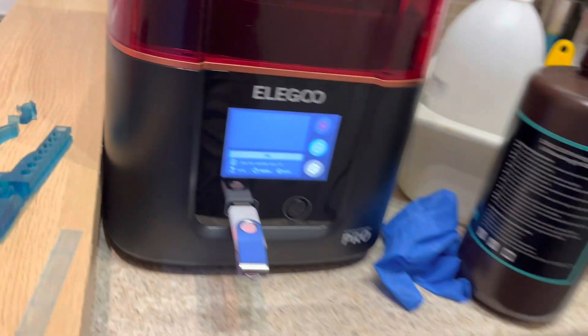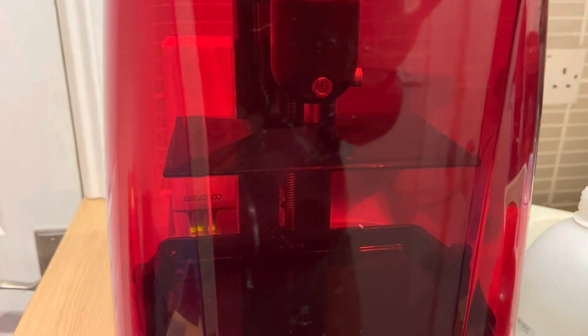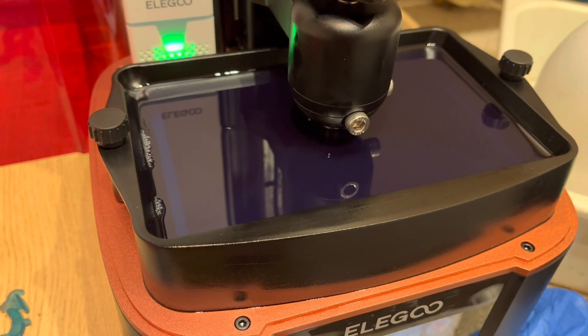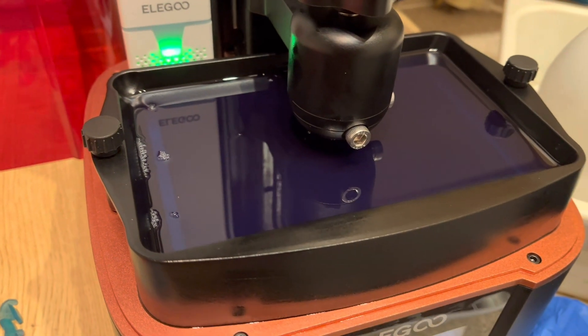Another thing that was better than I expected — and I've complained slightly about the on/off button and fan noise — but overall this is a really heavy, solid machine. From some comments I'd seen I was expecting it to be cheap and flimsy, but it's rock solid. The Z-axis is very sturdy, the top is all metal and nicely finished. Apart from that plasticky on/off button, it's a quality build.